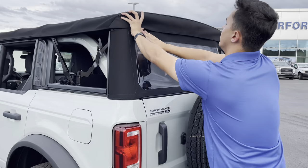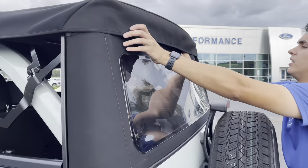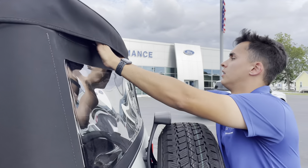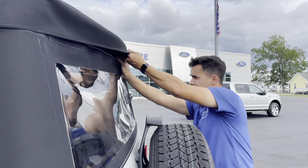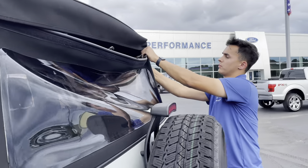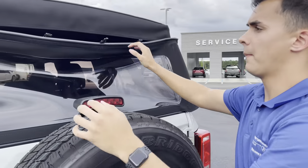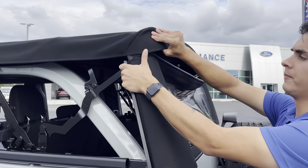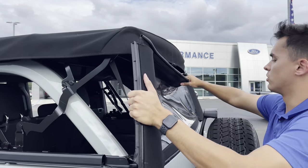Next, you've got to undo the velcro at the top of the back — there's going to be four clips. You're going to unclip them, then on each corner you want to pull these off the pillars. You can do this from either side — you just want to pull it straight off.